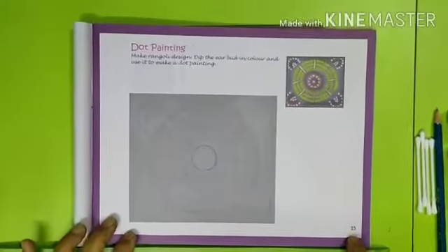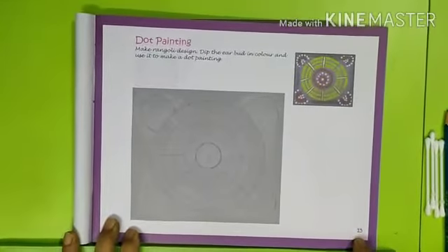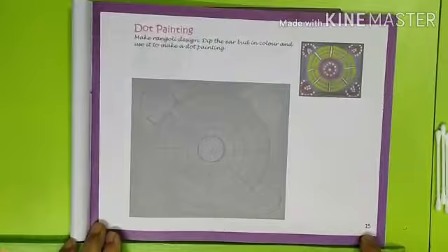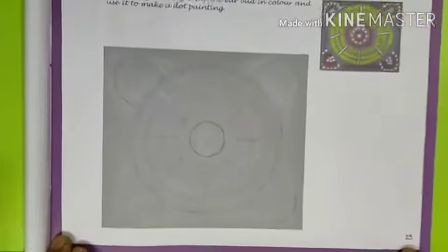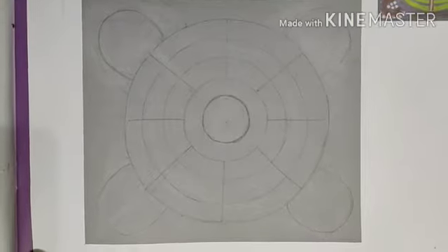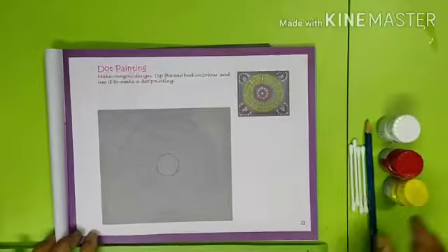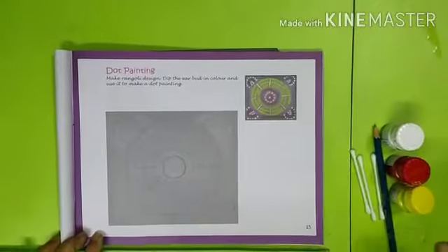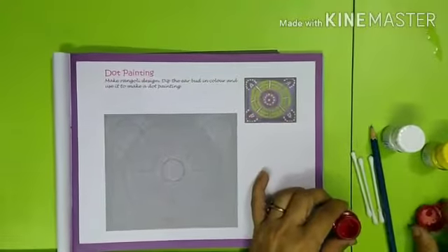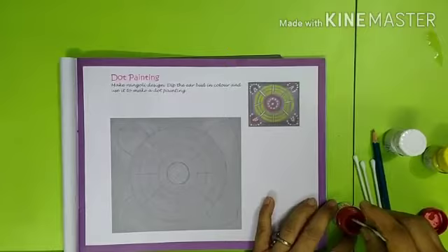For this project you will need some poster colors and some earbuds. In your book you can see a design is given — copy this design on the space provided like this. Now dip the earbud into the required color and start covering the circles.